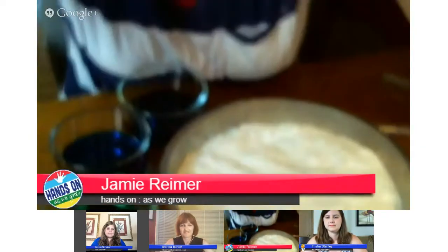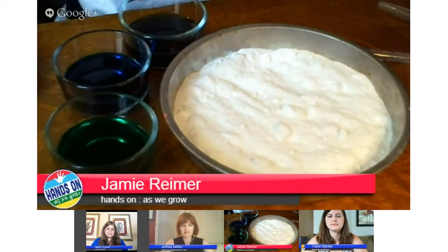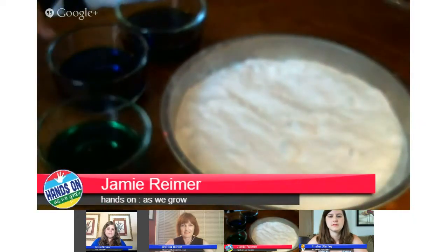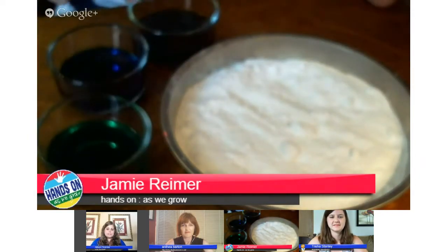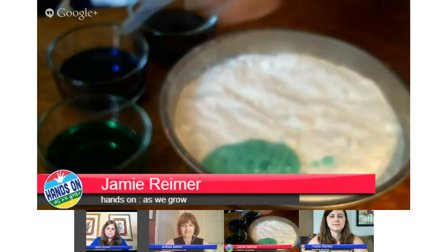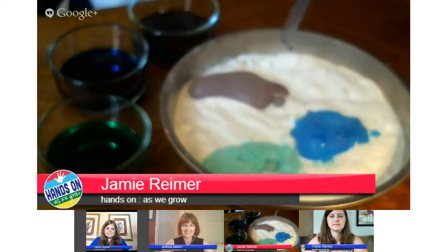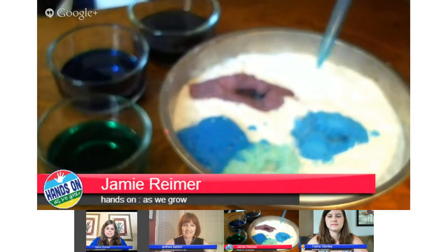We added eyedroppers to work on fine motor skills, because my son was never very good at that. So all I did was color three different colors of vinegar — green, blue, and purple. And I have a tray of baking soda that I just put out plain. You just suck up the vinegar and place it in, and they can squirt it and play around with it all they want, causing colorful eruptions. And then they can mix colors too. That's my simple activity.